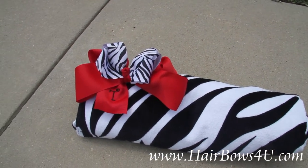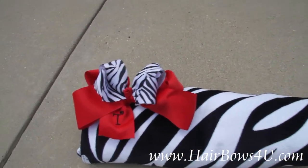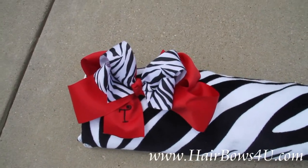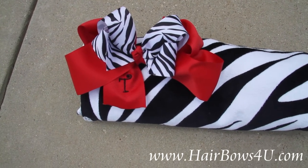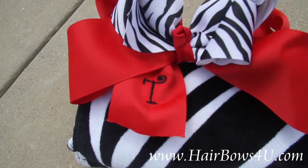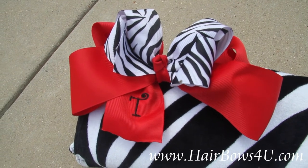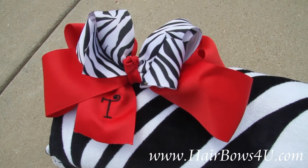I've got a double layered bow. The bottom is a red grosgrain, 2.25 inches wide, and it's layered on top with its own bow which is 1.5 inch wide zebra print. And then we have monogrammed the red tail with a T. You can see it's a very nice size — a 1 inch letter, in the monocurls font, and of course black to make it match.